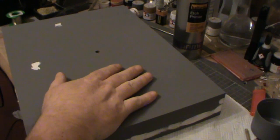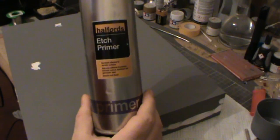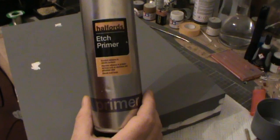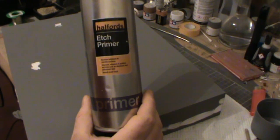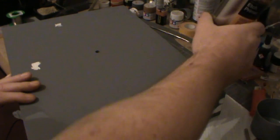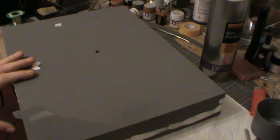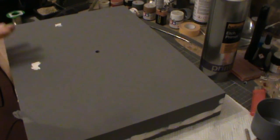So this at the moment has had three layers of etched primer on it, which is basically this stuff — it's from Halfords and it's for cars. This etched primer is a lacquer-based primer, so it doesn't actually harm the MDF. And it does stick to it like the proverbial to a blanket, which is absolutely fantastic.